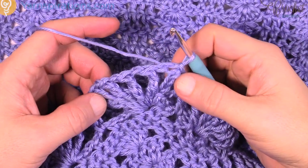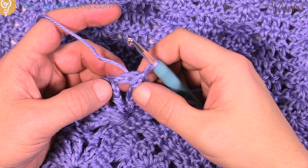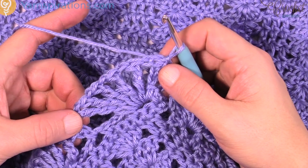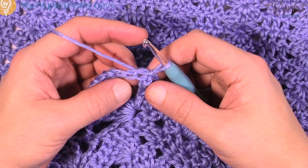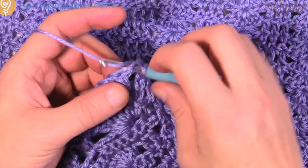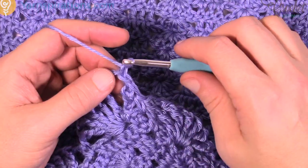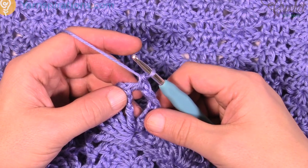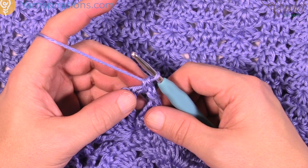I've now come all the way back around and slip stitched to the top of the chain five — remember I chained six to the fifth one to keep the shells looking good. Now it's the final revolution, round number three. Slip stitch over into the first chain one space, then chain one and single crochet into that same chain one space. Now we're going to create a picot — P-I-C-O-T — and you're going to chain three.